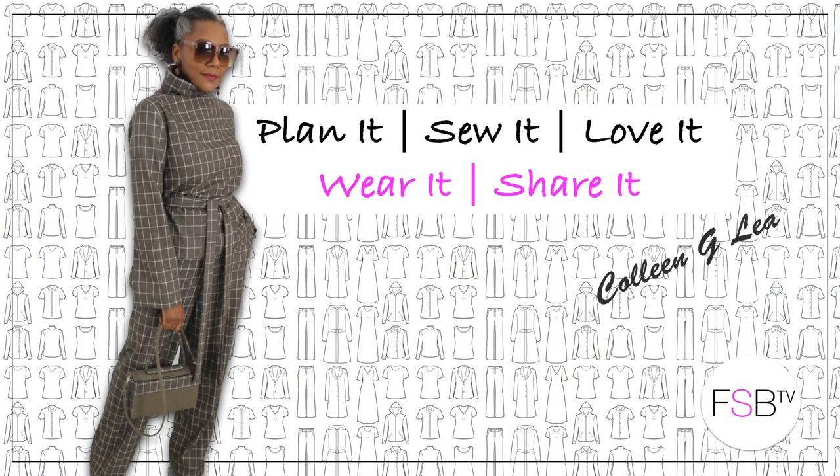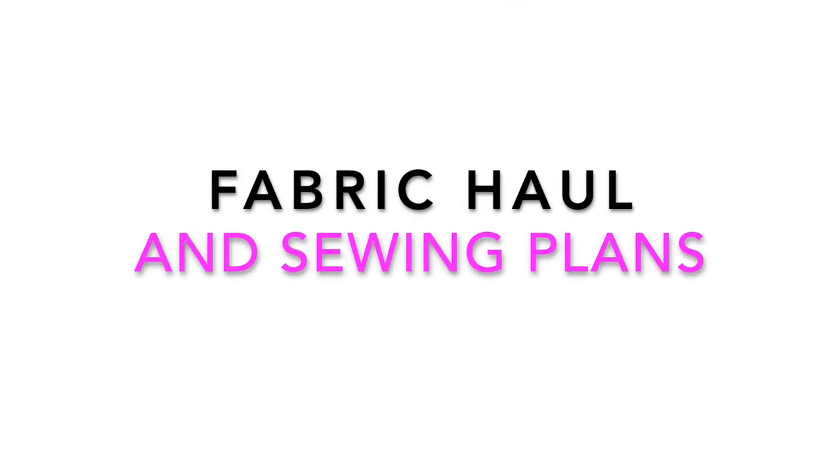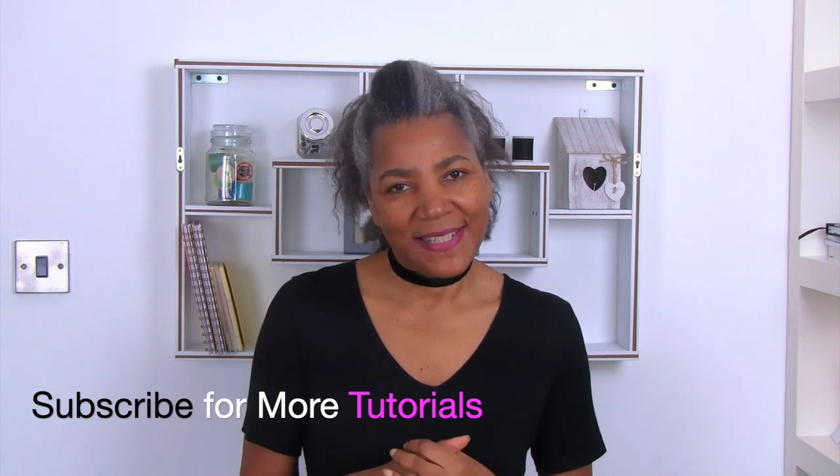My fabric haul and sewing plans for 2019 - that's coming up. Hello fashion sewers! If you're new to the channel, I'm Colleen G Lee and on my channel I do how-to video tutorials, sewing techniques, sewing lookbooks, refashioning of old or even new clothing. If you're into that sort of thing, consider subscribing. Let's get started.